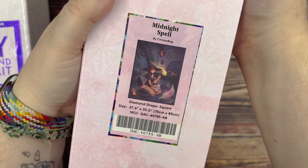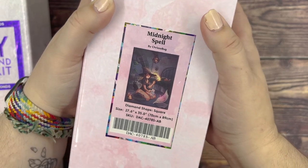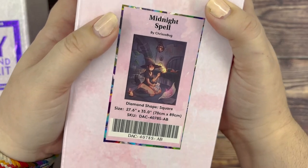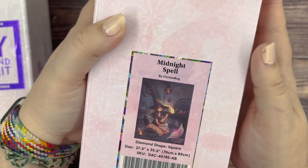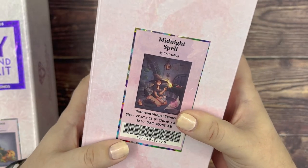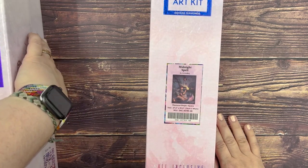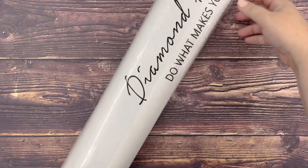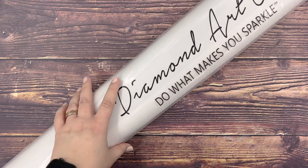The final one is Midnight Spell, and when I tell you I have been waiting to work on this one — I cannot be more excited. I love this artwork, it was really fun to render, and it's very large so I don't know if I'll be able to get it done during the event. I think we're gonna unbox this one first and go to the others next.